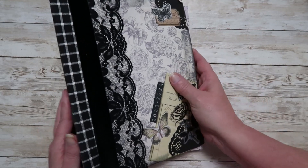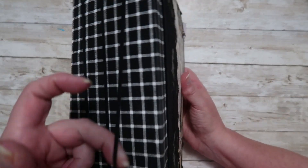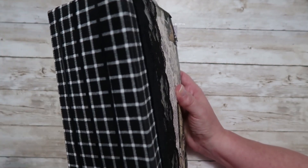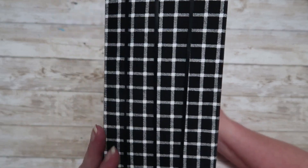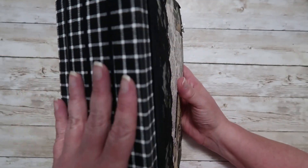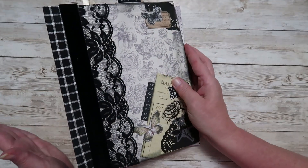If you haven't seen my video — by 'no sew,' what I mean is I've got these elastic bands. This is a silicone rubber band, and I've got three of them here, and that is what's holding my signatures in place. So rather than going in and sewing in my signatures, they're just held on with these rubber bands. I'll show you in just a second what I mean by that.